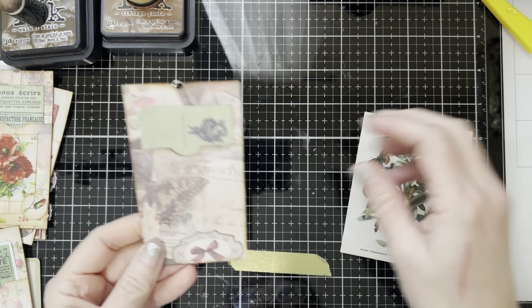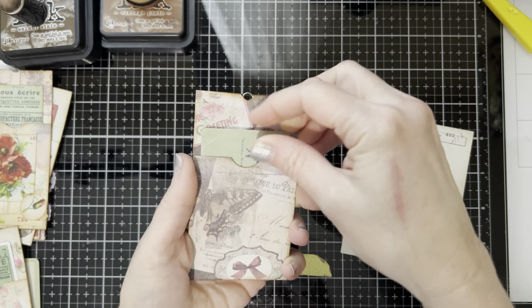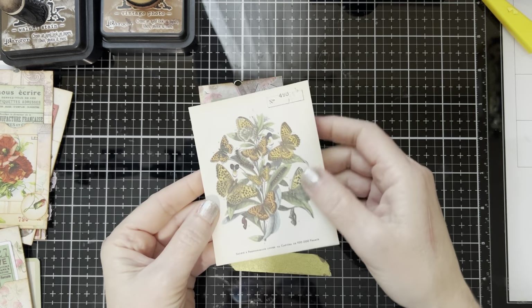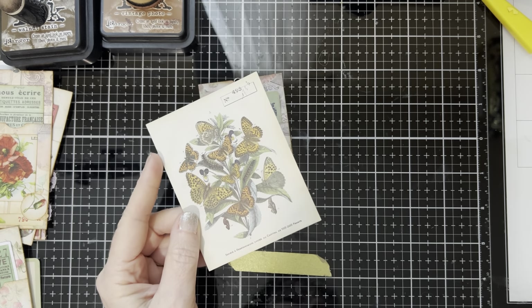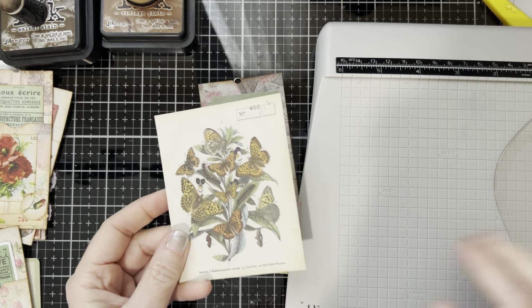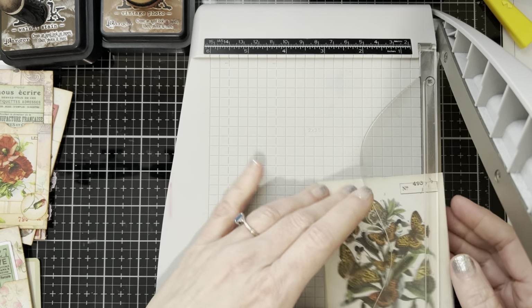So I am decorating these little paperclip pockets that Carrie the Crafter did — I'll link his video below so y'all can go watch how he makes them. I'm going to use some Tim Holtz ephemera with this one. This wouldn't work whole, so I'm going to figure out a good way that I can use it that makes it work for what I want to do.